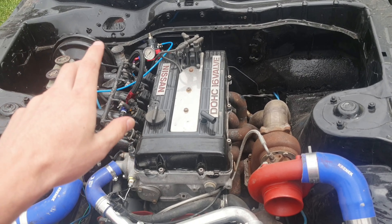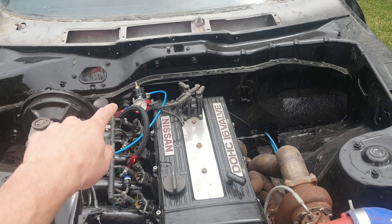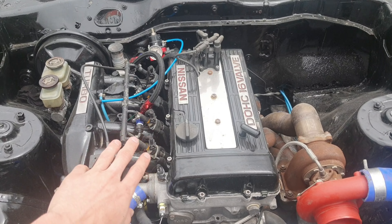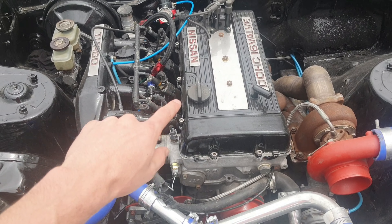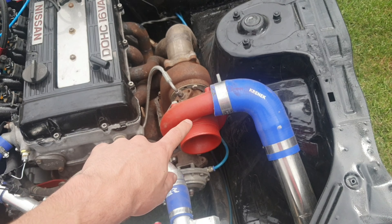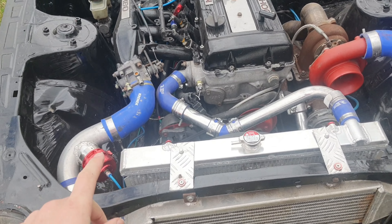Here in the engine bay, starting from the fuel system side, we've got our Aeromotive fuel pressure regulator. The injectors are still the normal size — I haven't really changed the engine, it's still the normal FJ20ET. We are running a GT35 turbo with bigger intercooler pipes and a dump valve.